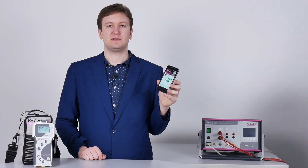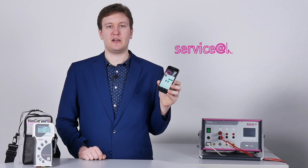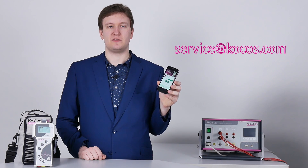The Actas BTT app can be downloaded from the Play Store. To use the application, we need to register you first. Therefore, we need a valid Gmail address, which you can send to service-at-cocos.com.